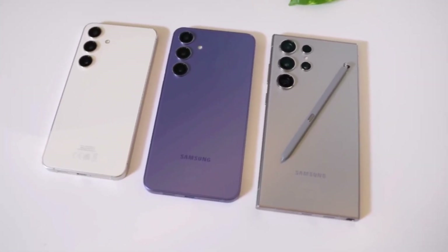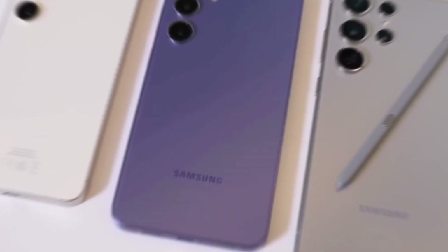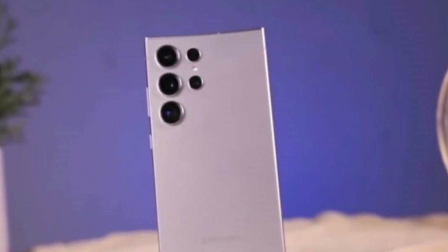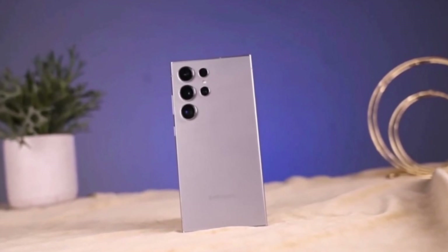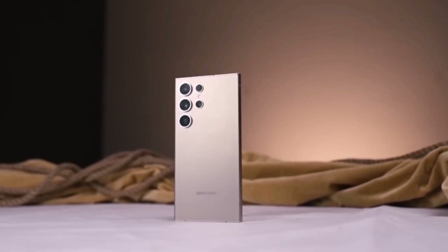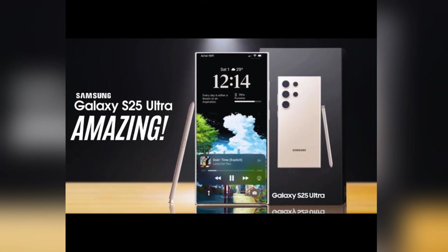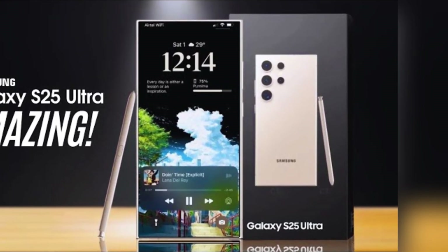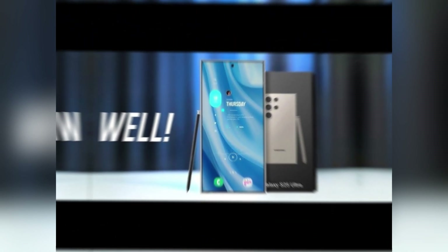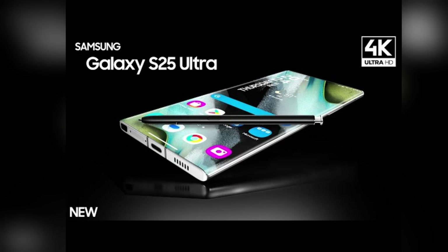According to previous reports, Samsung's One UI 7 will be available in seven countries at launch: South Korea, China, Germany, India, Poland, the United States, and the United Kingdom. One UI 7 will follow a phased release approach, with users in South Korea, Germany, and the US expected to be the first to receive the update. If you're eager to be among the first to try out the new features, you'll need to sign up via the Samsung Members app, where beta participants will get early access to test and provide feedback.